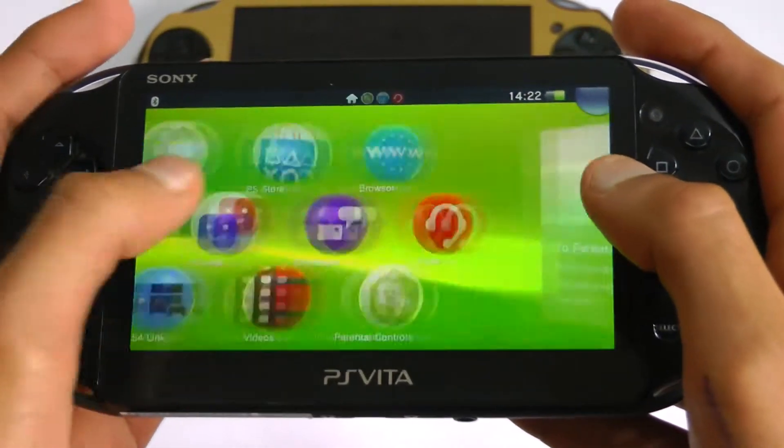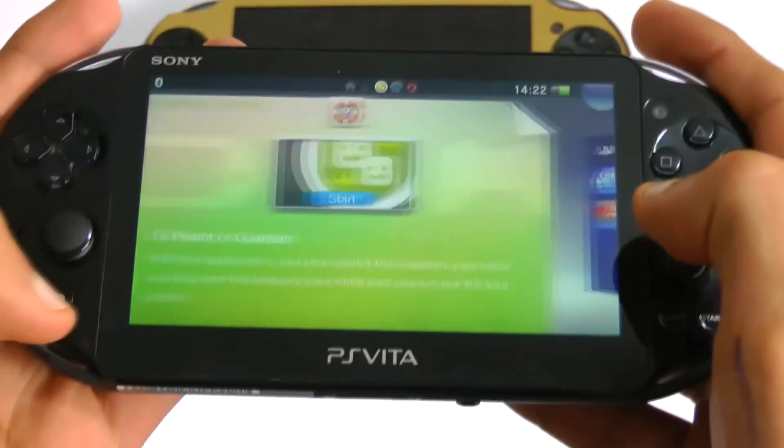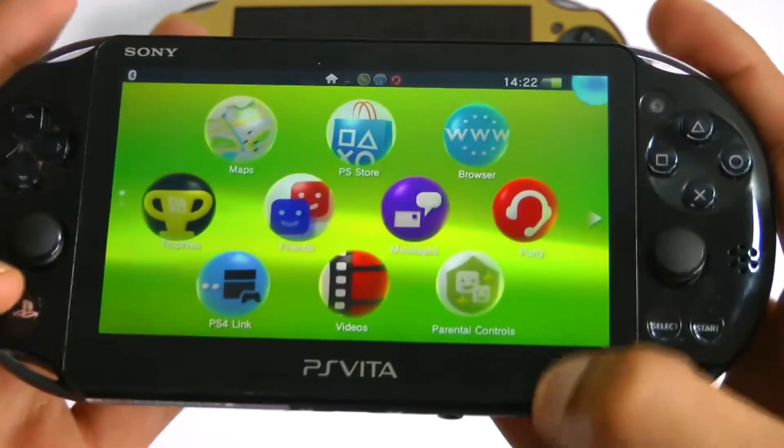Honestly, I actually think you should upgrade to the Vita Slim even if you already have the old Vita, if you play it a lot. And if you're buying a new Vita, you should definitely get the Vita Slim — do not go for the old one.